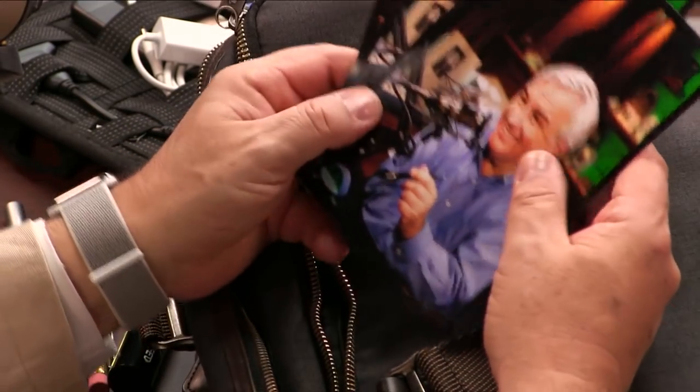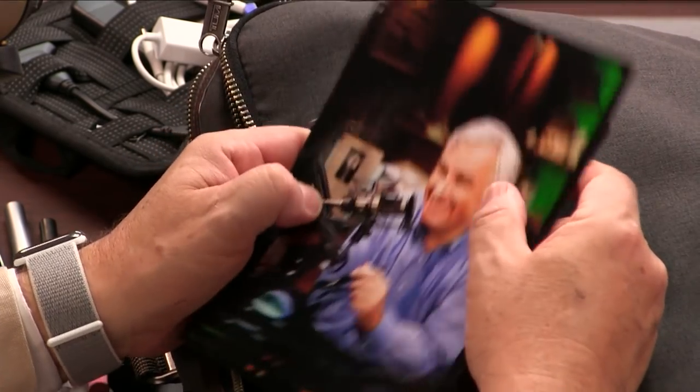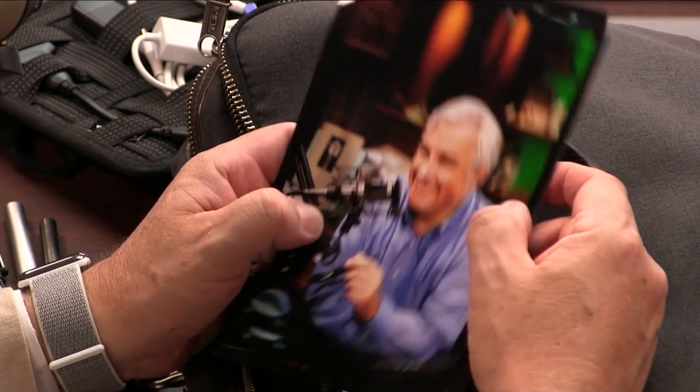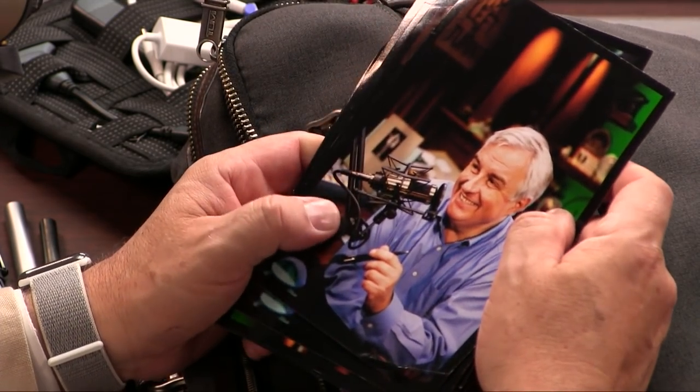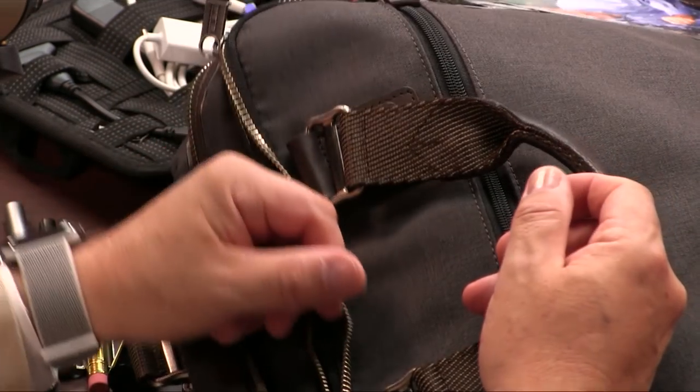I carry these in case anybody wants an autograph. I've had these for several years, and as you can see they're a little bent up. But in case — well, I think now that people know that you carry them around with you. They had no idea, but now watching this, when they see you they'll know. Same ones, but they're thin and light. I've been carrying them for years.